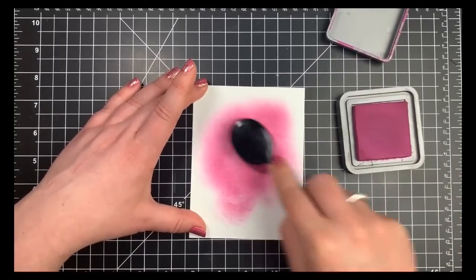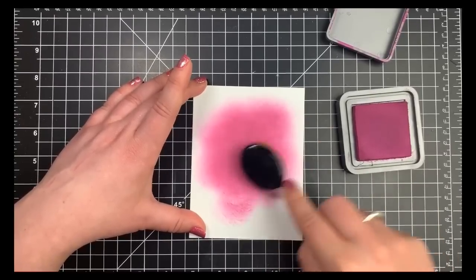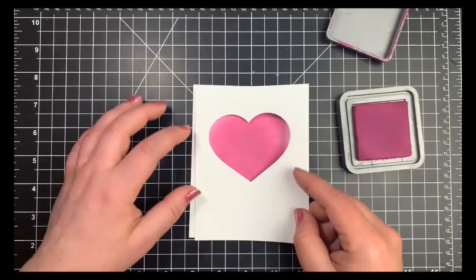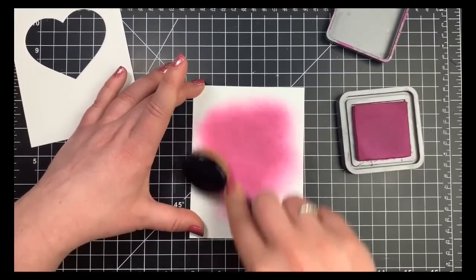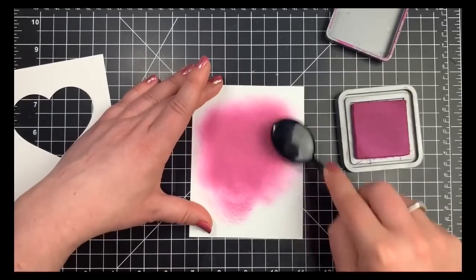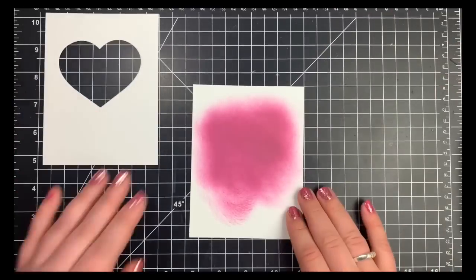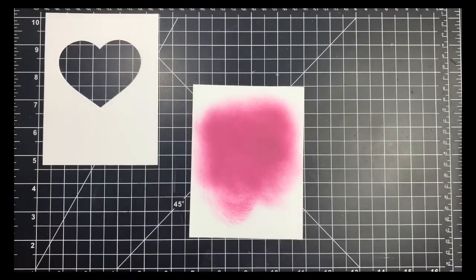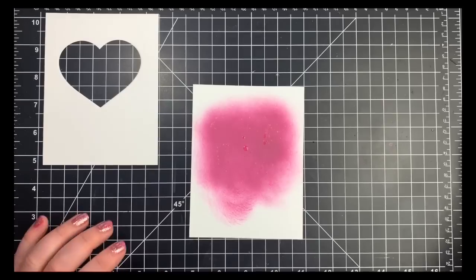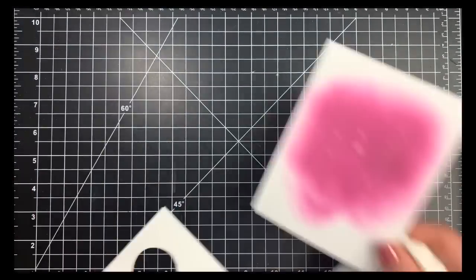I went ahead and used the outline of the heart die from the kit, die-cut from a piece of Neenah Solar White 80-pound cardstock. Then I took another piece of Neenah Solar White and did a little bit of Distress Oxide ink blending with Seedless Preserves in the background — just enough ink so that when I lay this heart down, that part will show through. I flicked on some clean water and dabbed that up with a paper towel, then set it aside to completely dry.